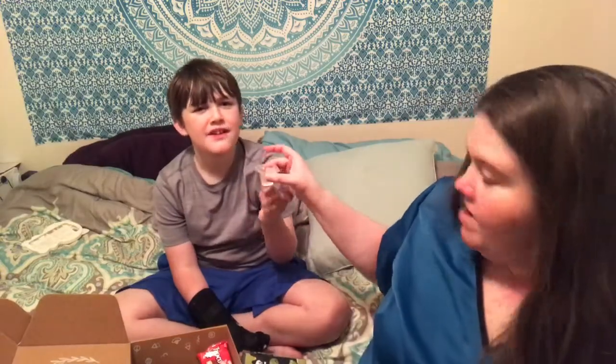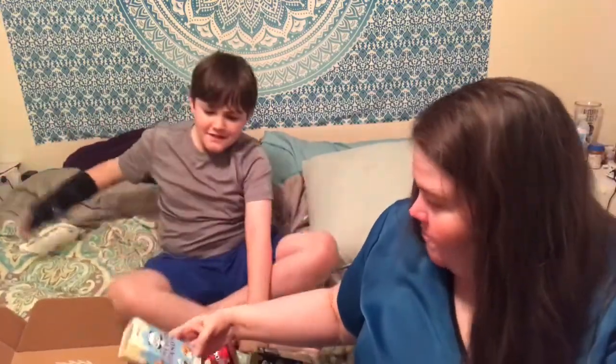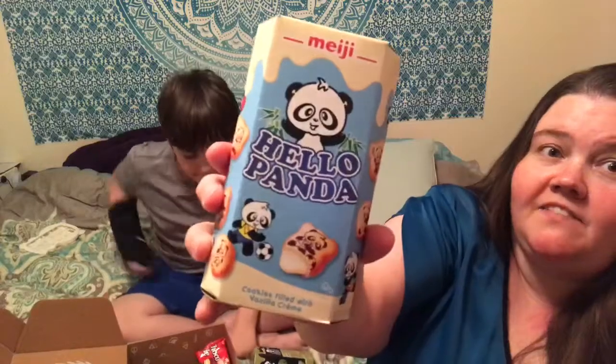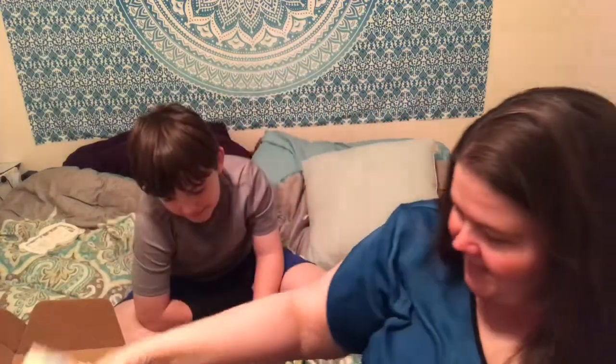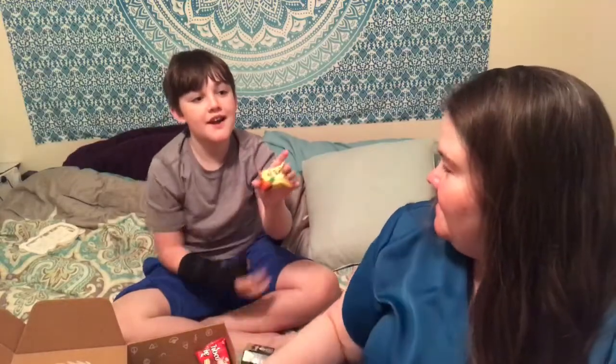Ew, okay — go set that over there at daddy's table; he'll be like 'what is this?' Let's pick something we think we'll like. I probably like these — I like any panda stuff. What about this? I think we should try... a pineapple cake! Oh, a pineapple cake, okay!